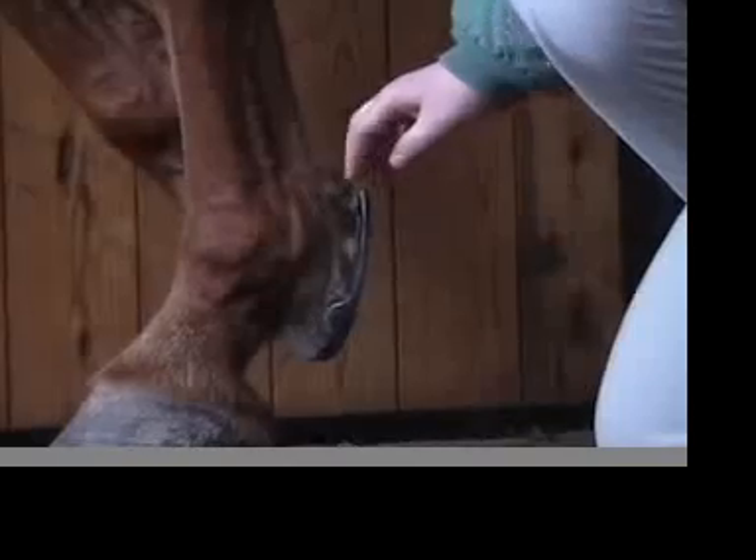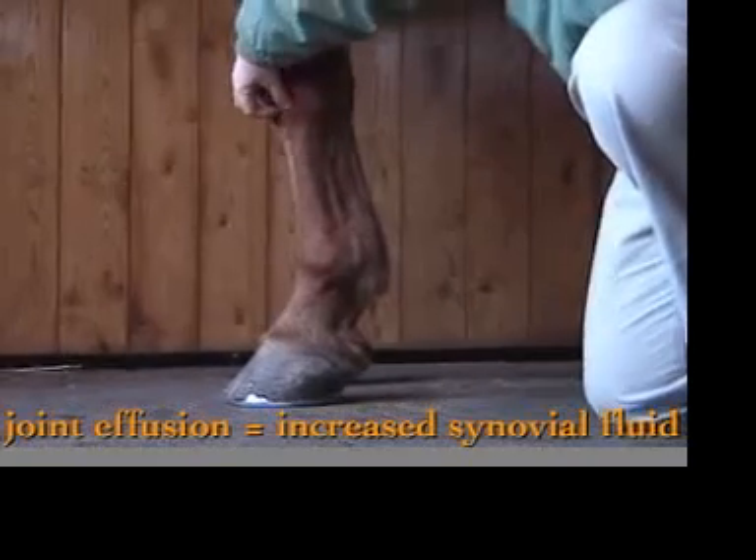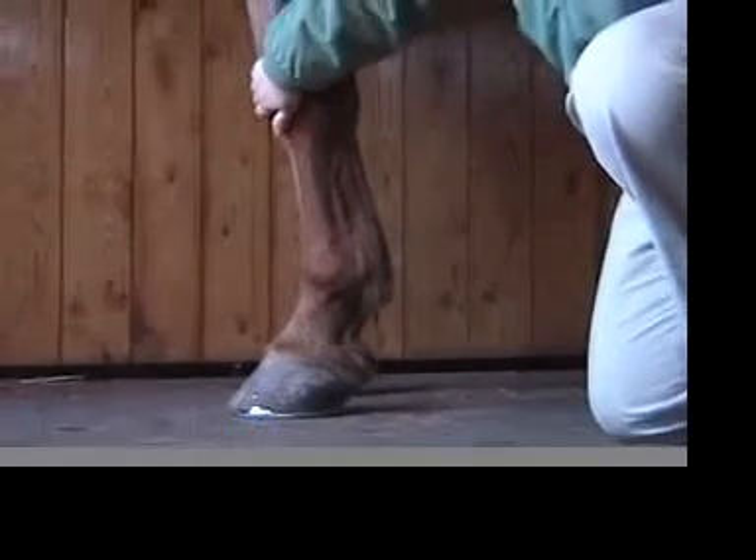Areas that might be of concern — where you might see swelling or heat on your horse — going from top to bottom: some horses, if they injure their knee, may have some knee joint effusion, which would present as usually soft swellings on the front of the knee.